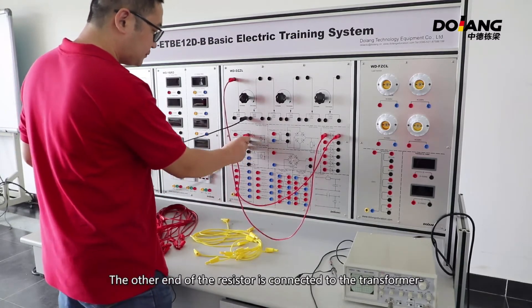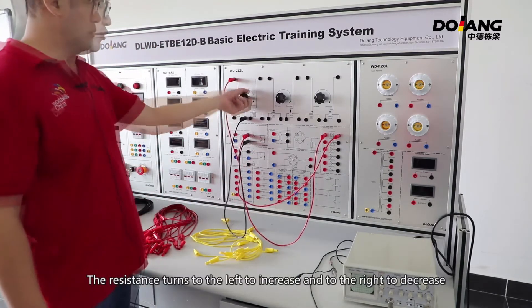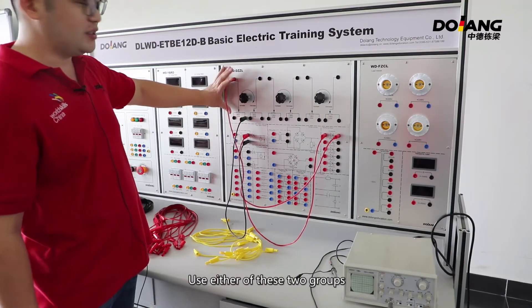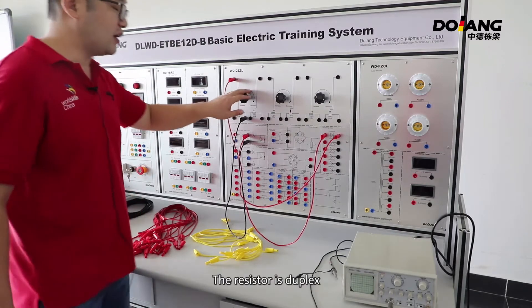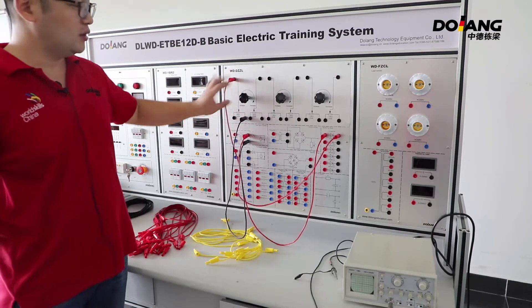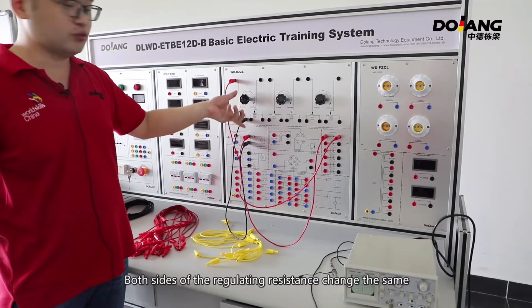The resistor turns to the left to increase and to the right to decrease. Use either of these two groups — the resistor is duplex. The effect is the same on both sides, and both sides of the regulating resistance change the same.